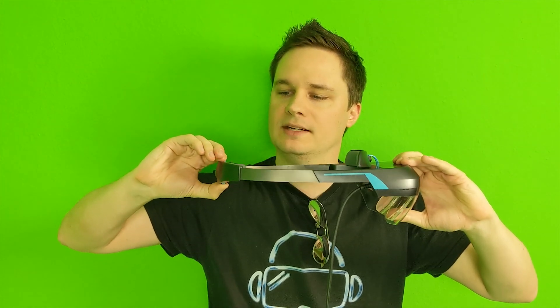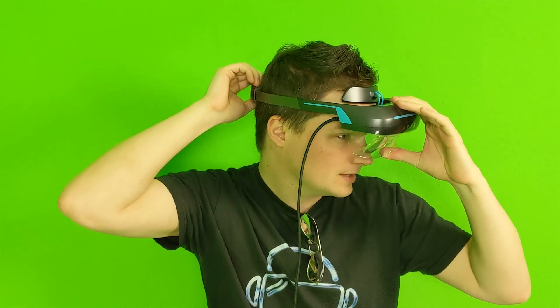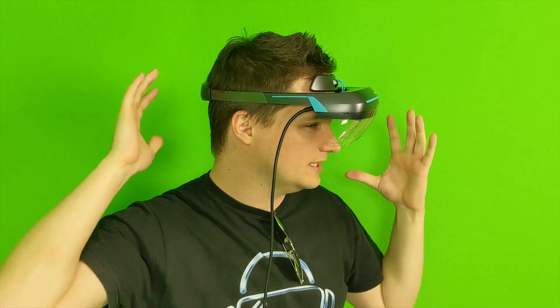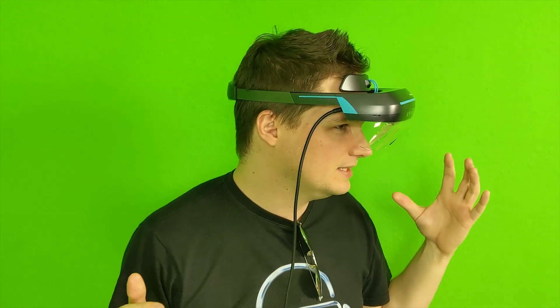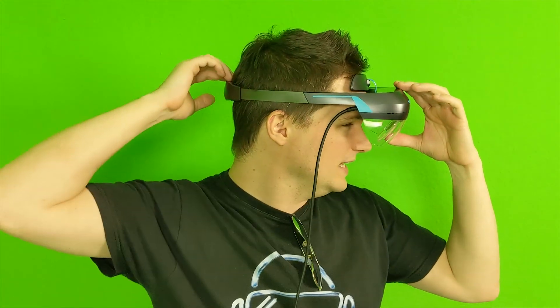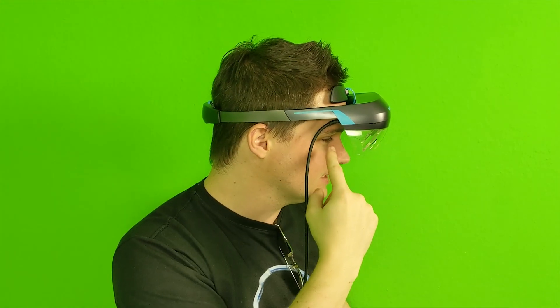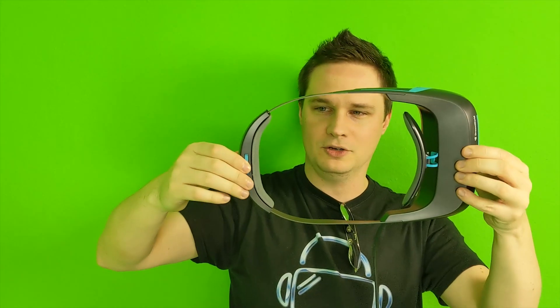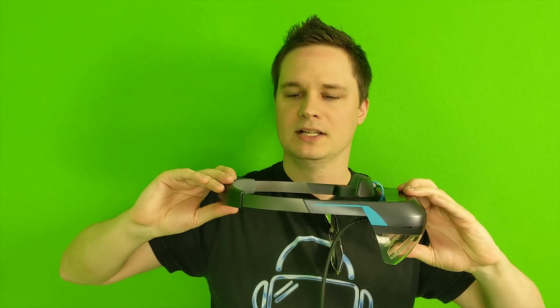Here's another disadvantage: when I move the ring to the maximum position and try to wear it, it's not big enough for my head. I have a very big head — that's a problem with some headsets. I can only wear it like a crown; it doesn't go deeper. This feels like it could drop off any moment, and if I force it deeper it really hurts my forehead. It's not big enough — for most people it will fit, but not for larger heads.